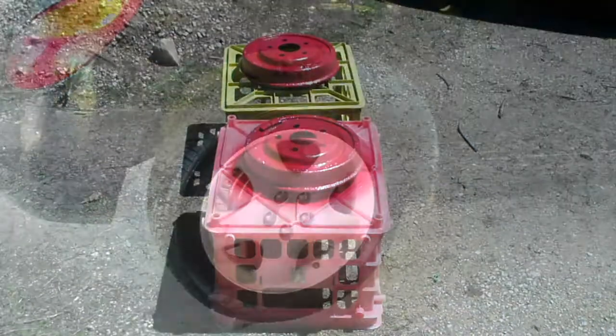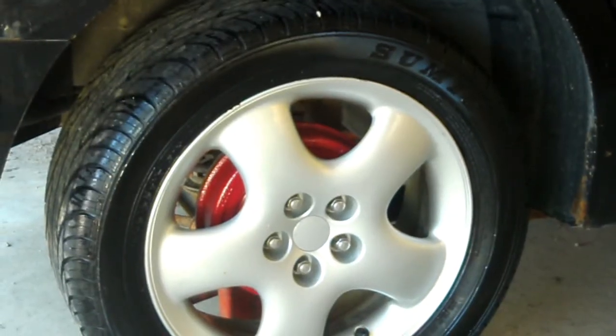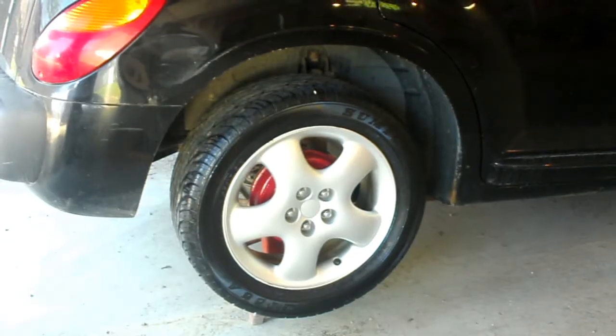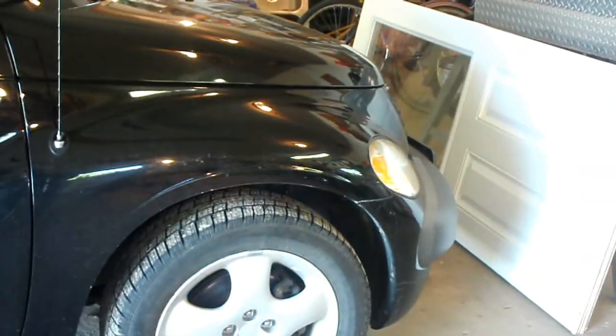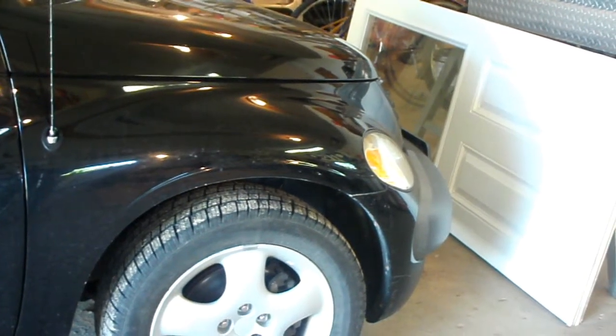Well, what do you think about that, guys and gals? Look at them red drums in there. Now we're going to just clean up the rest of the car. My next project will be to do the same thing on the front, but with the calipers, because I've got disc brakes on the front. So I will be painting the calipers red on the front.